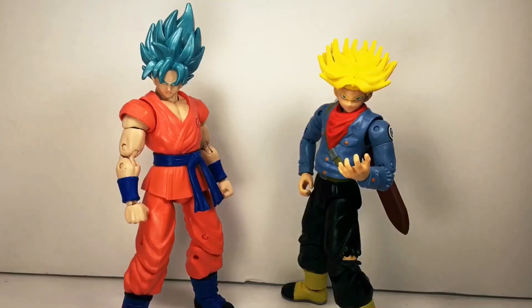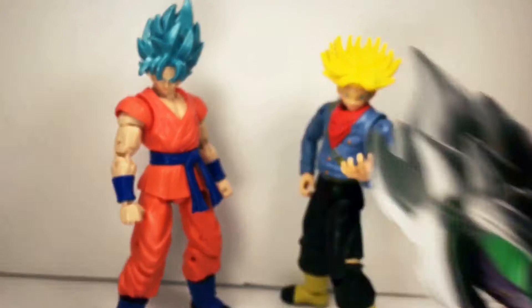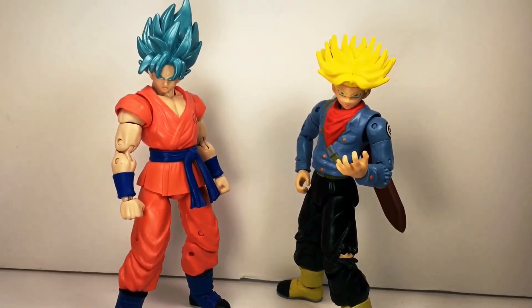Bandai continues to pull out these Dragon Ball Super toys, and considering that this is part of the Dragon Stars series, they just continue to make Build-A-Figures. For this series, we've got Fusion Zamasu, and that's cool in itself, but really, I got Super Saiyan Blue Goku and Super Saiyan Future Trunks.